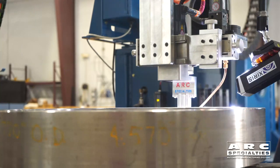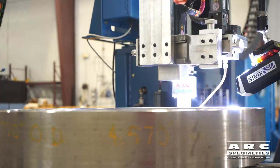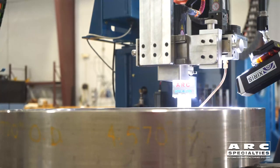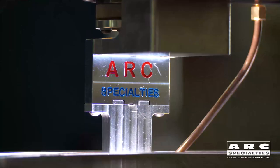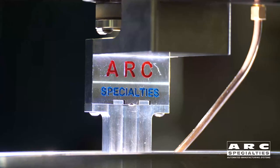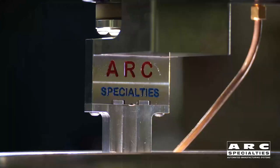And by using hot wire, we're able to double the deposition rate. We've never been happy with any of the commercially available narrow-gap torches, so we took it upon ourselves to build this. I believe that this will address many of the shortcomings of the systems on the market today.